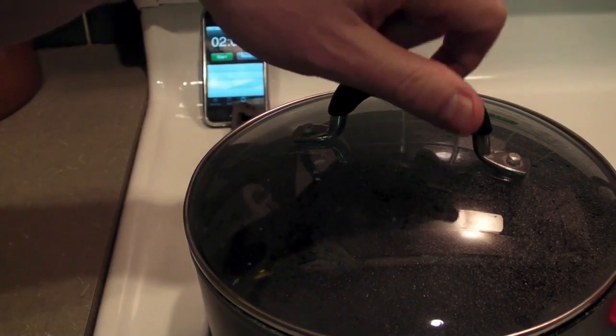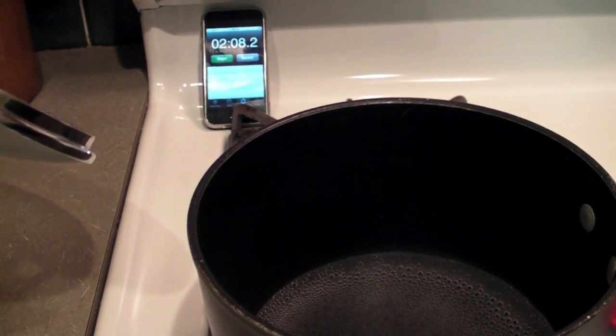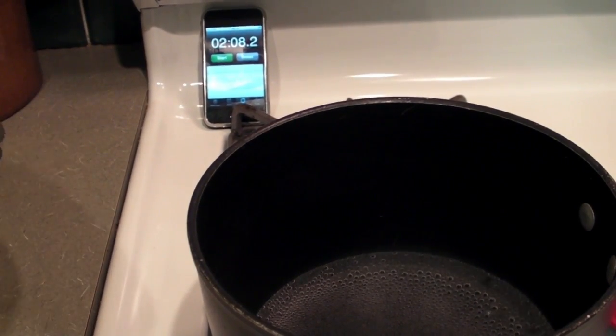Start — and now let's let this go. And stop. As you can see the water is boiling there and we are at 208 seconds.